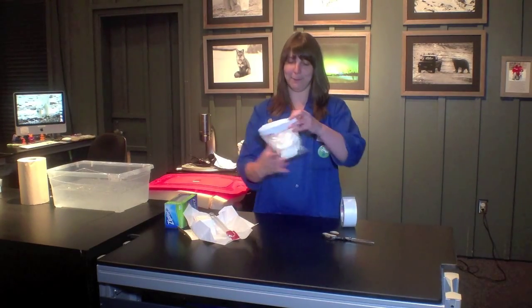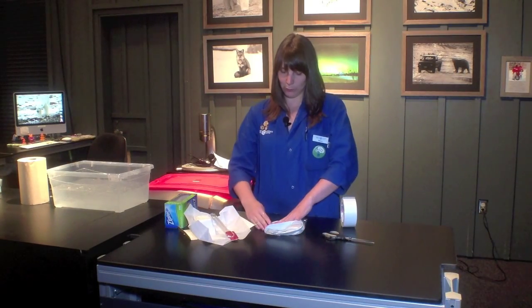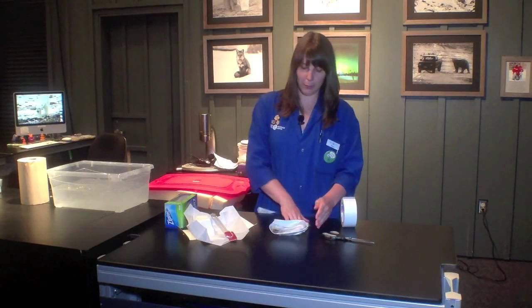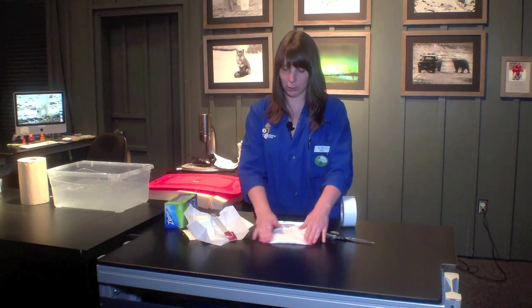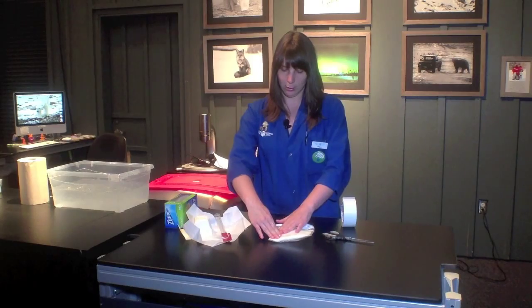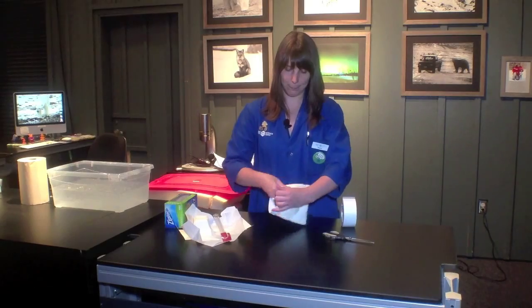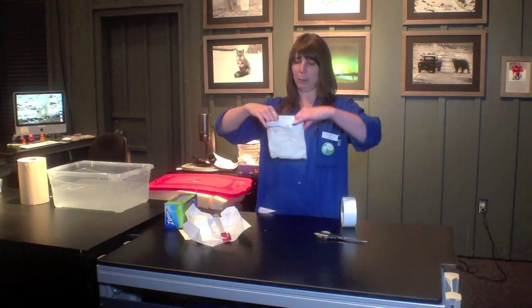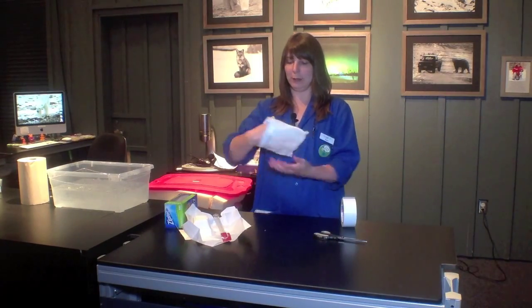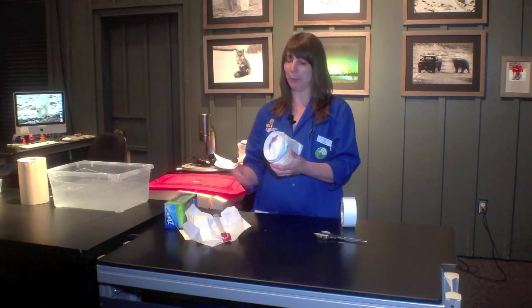Now comes the fun part. We can actually use our hands and our fingers to help smooth out all of that blubber to make sure that we get a really good covering on either side of your bag. Now our blubber glove is complete. The inside of your glove is going to be free of any of the lard or any of the blubber, so you can put your hand in there.